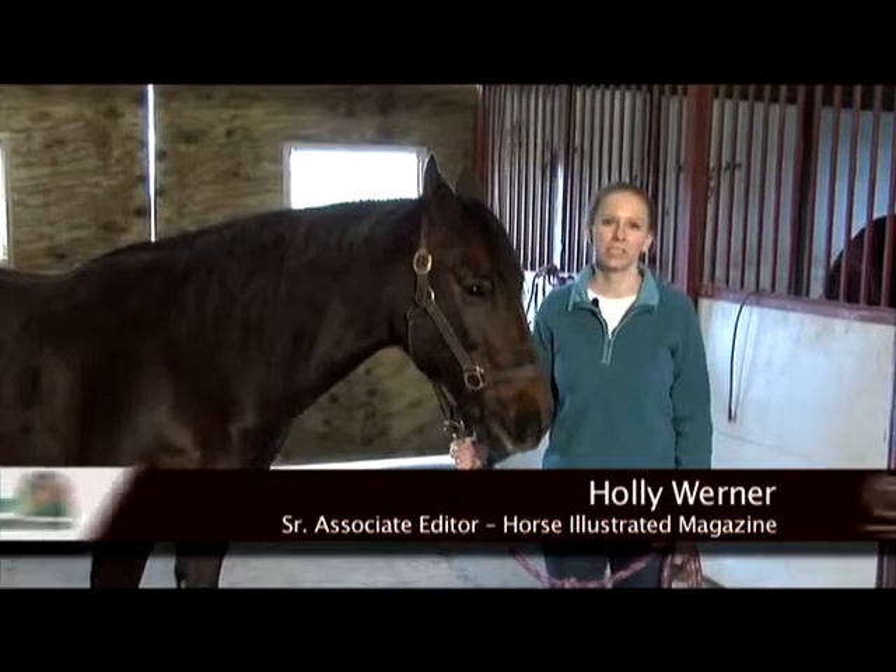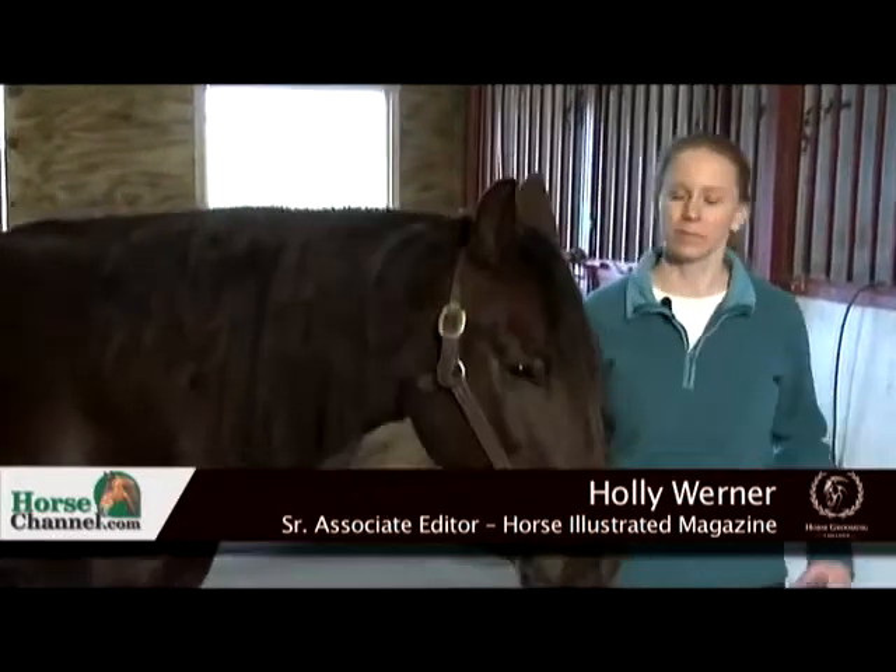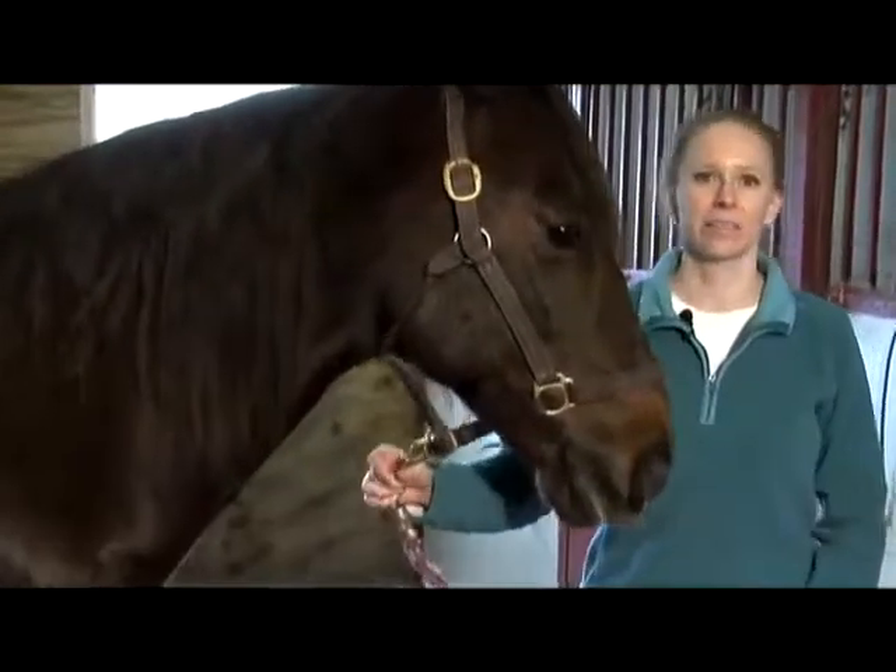Hi, I'm Holly Werner from HorseChannel.com and our model today is Hawk. We're going to demonstrate some simple clipping around the face and the legs.